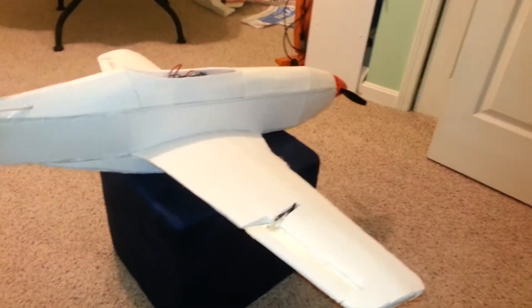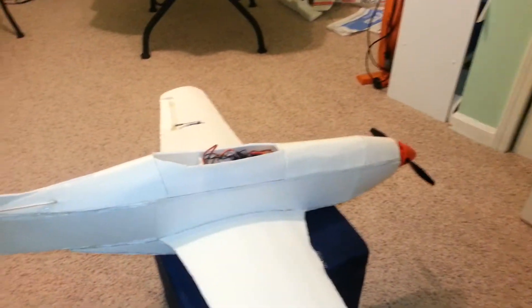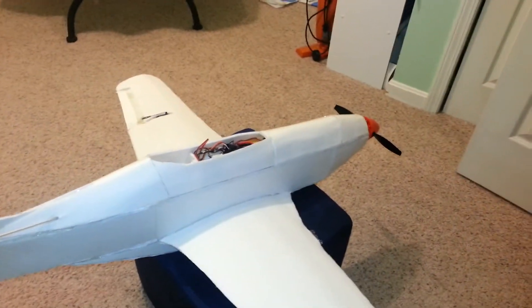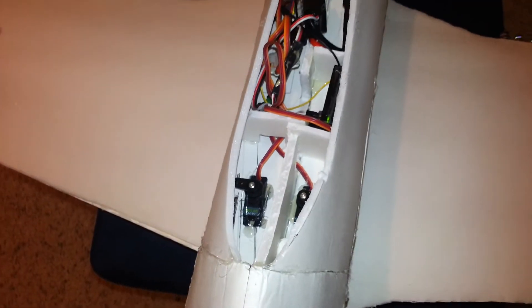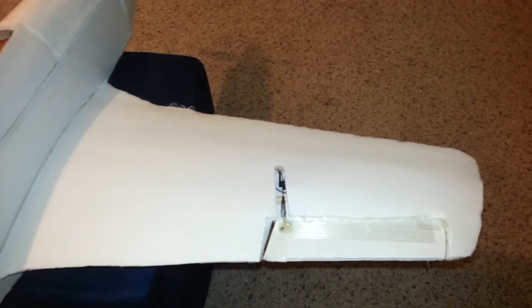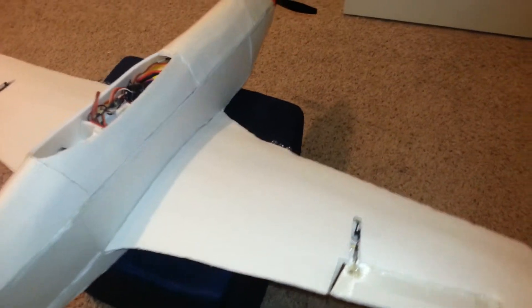I also worked on the main fuselage where the canopy is going to be. I've already identified the area where the battery and receiver will go — all the electronics are being placed there — along with the two servos for the elevators and the rudder. On the wings, I had to cut a little bit in order for the push rods to work on the ailerons.